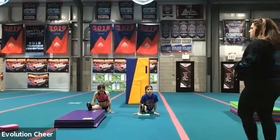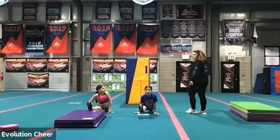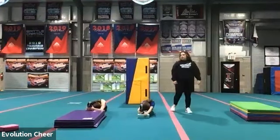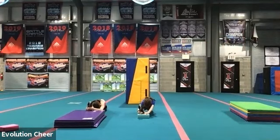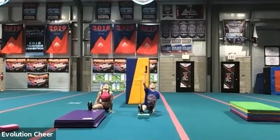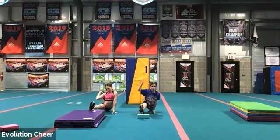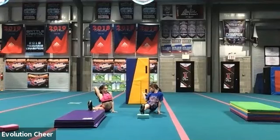Hold it. Ten, nine, eight, seven, six, five, four, three, two, one. Lean forward and grab your hands around your heel. Hold it. Ten, nine, eight, seven, six, five, four, three, two, one. Sit up. And we're going to lean back and grab our back foot. If you can't do it, that's okay — just try to lift your back foot. Hold it. Try to grab that back foot. Ten, nine, eight, seven, six, five, four, three, two, almost one. Let it go.